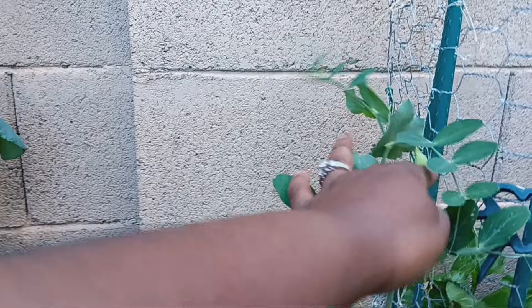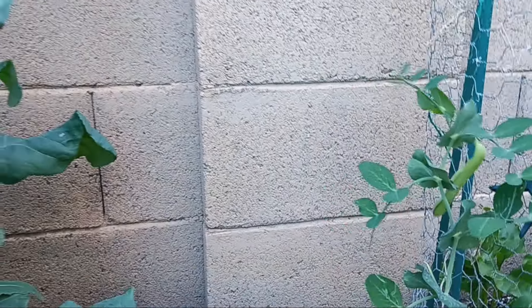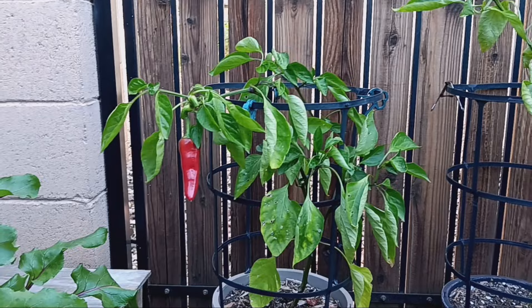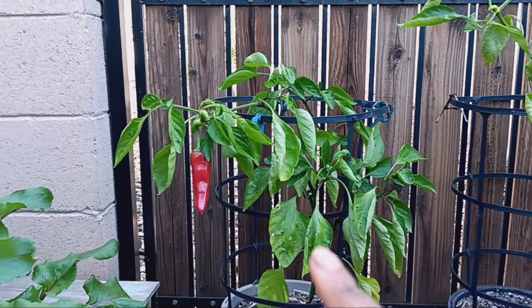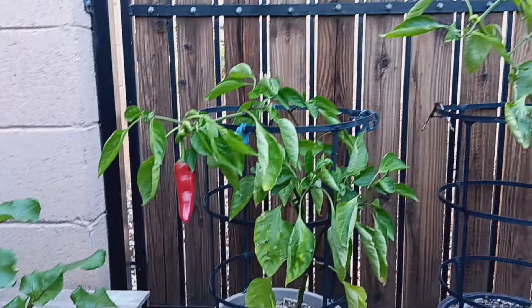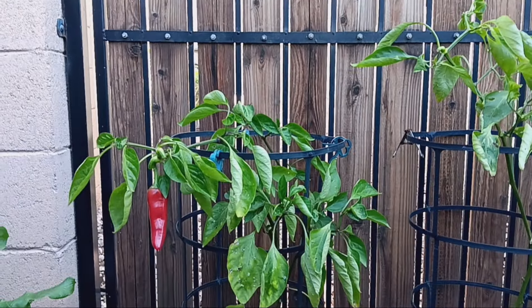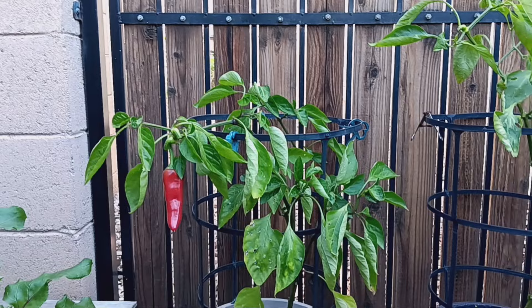Look at this — we have a pea over here just to be like, here's a snack while you're out here! Now, the other thing I had my eye on is my sweet marconi red pepper. This is the last one on here, and then I'm going to give these a little bit of a trim so that hopefully they'll grow some more buds like our jalapeño did.